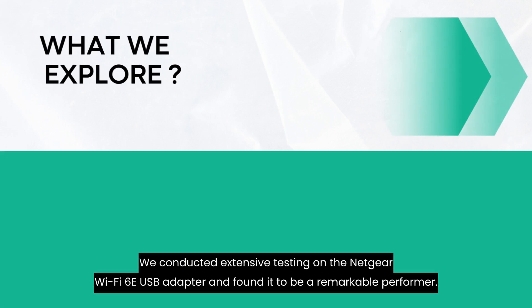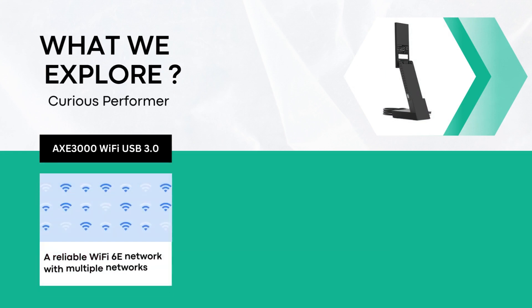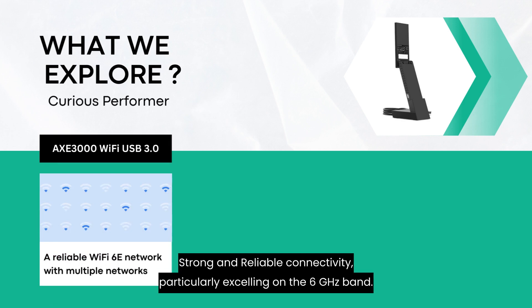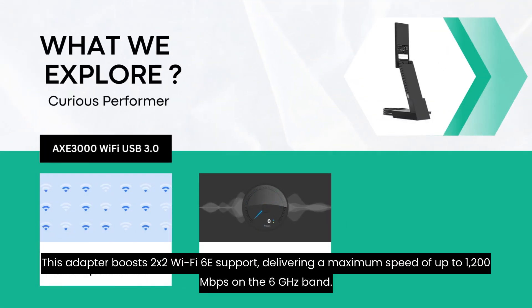We conducted extensive testing on the Netgear Wi-Fi 6E USB adapter and found it to be a remarkable performer. When connected to different Wi-Fi 6E networks, it consistently demonstrated strong and reliable connectivity, particularly excelling on the 6 GHz band. This adapter boasts 2x2 Wi-Fi 6E support, delivering a maximum speed of up to 1,200 Mbps on the 6 GHz band.